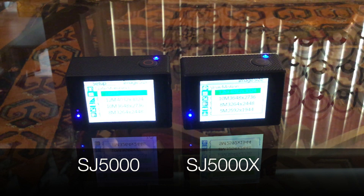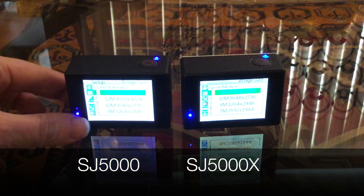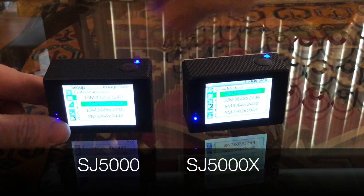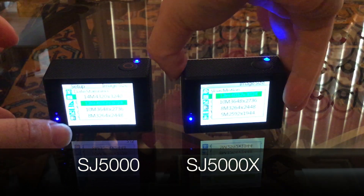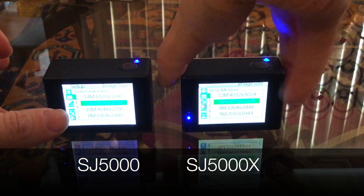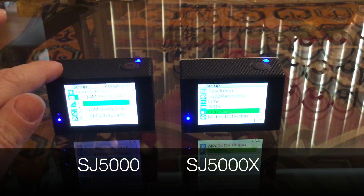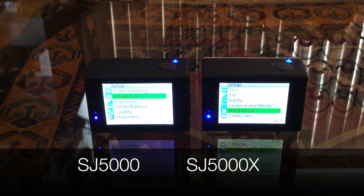The next feature I want to discuss is image size. The SJ5000 has up to 14 megapixels at its top, and the 5000X, which is the newer model, can go up to 12 megapixels. Another really cool thing about the 5000X is that it has a gyro sensor, which is kind of like an image stabilizer, which the 5000 does not have. The 5000X also has burst mode, which a lot of people have been commenting about wanting.